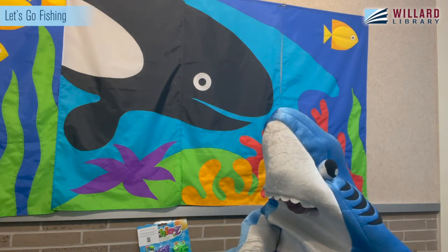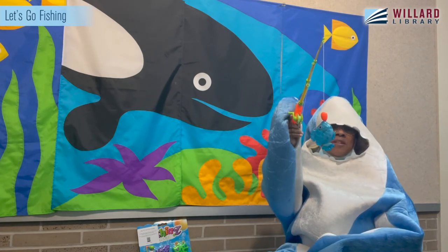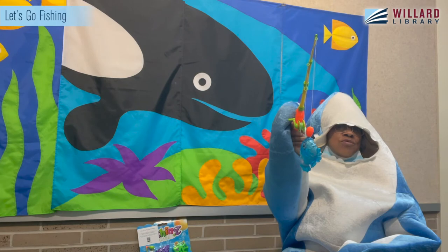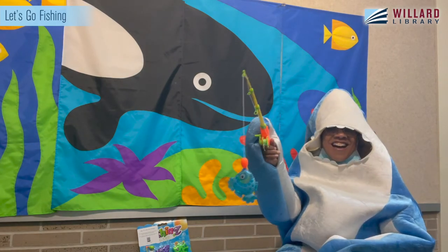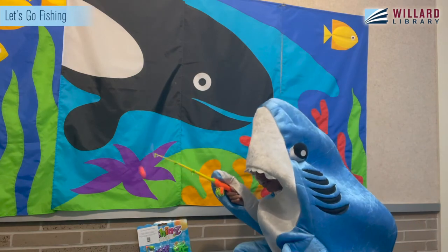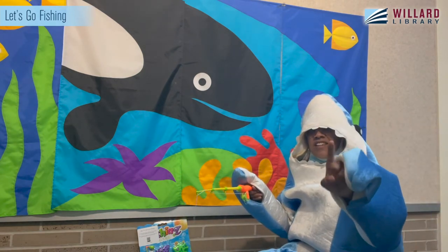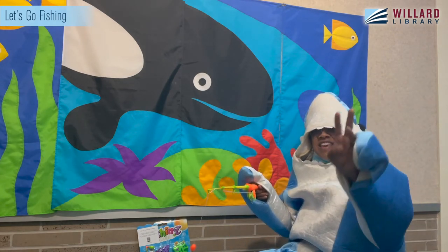I spy a blue fish — a blue fish! Do you see your blue fish? Good job. So how many do we have now? Count with me: one, two, three, four. Good job, boys and girls!